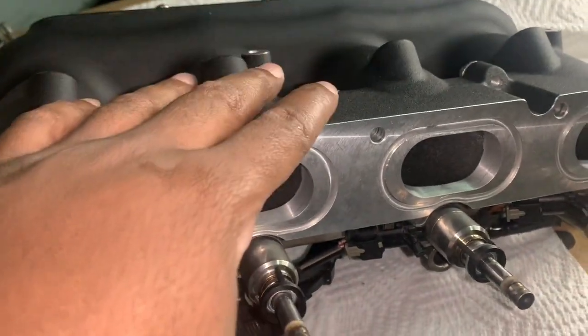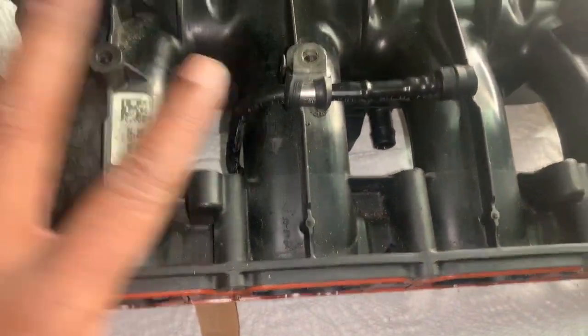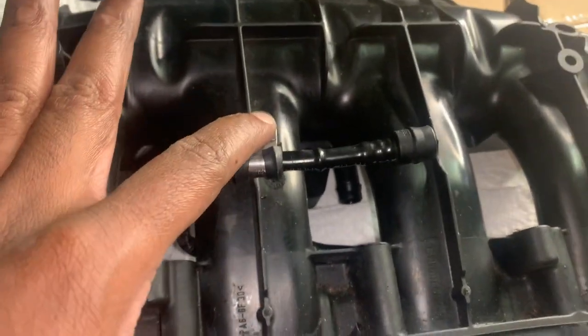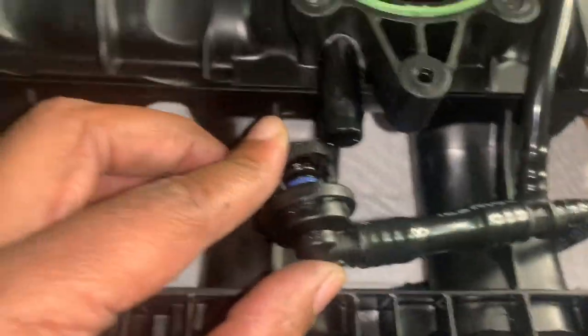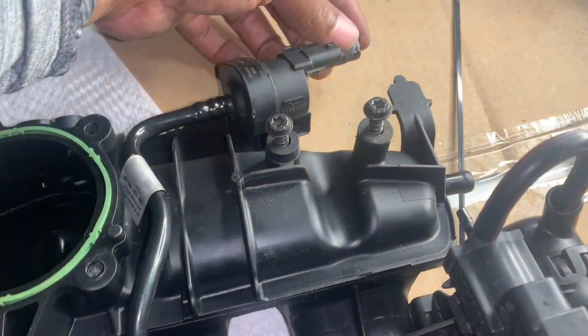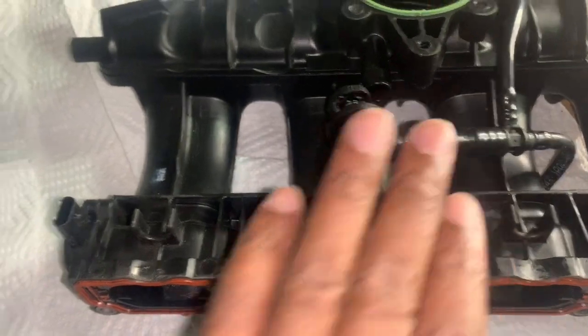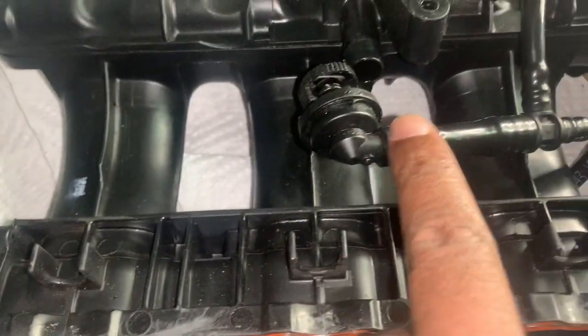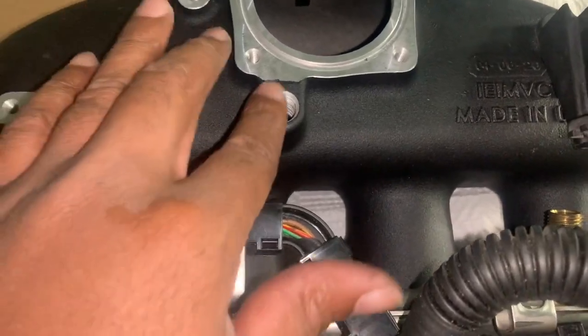Next step is to put on the purge line. This is how the purge line looks on the factory intake manifold — when you turn it around, the purge line goes in right here. This purge line goes into the vacuum purge. I'll have to take this purge line and put it on the IE manifold. However, the factory one goes in at a straight angle whereas the IE one goes straight up.